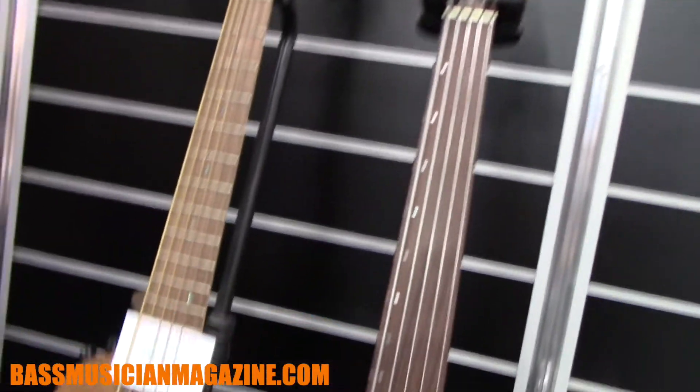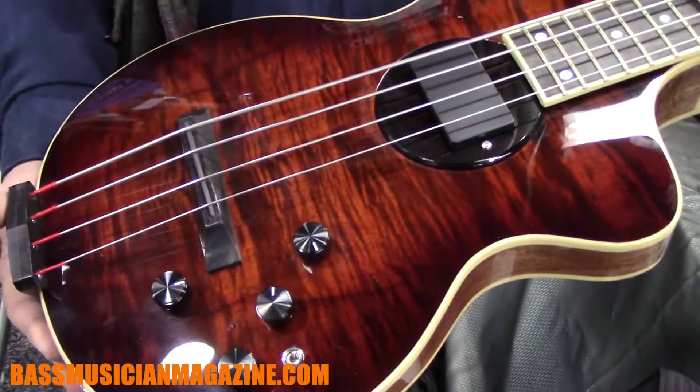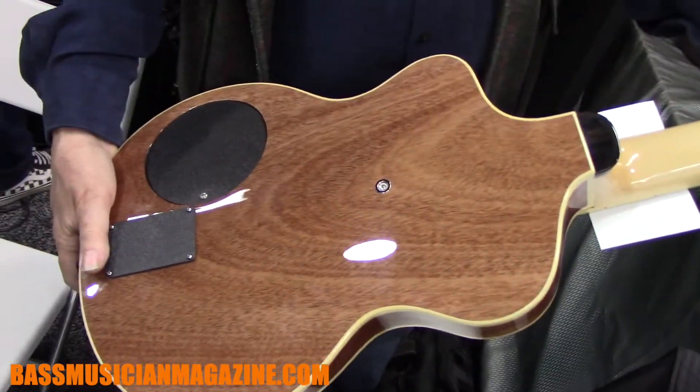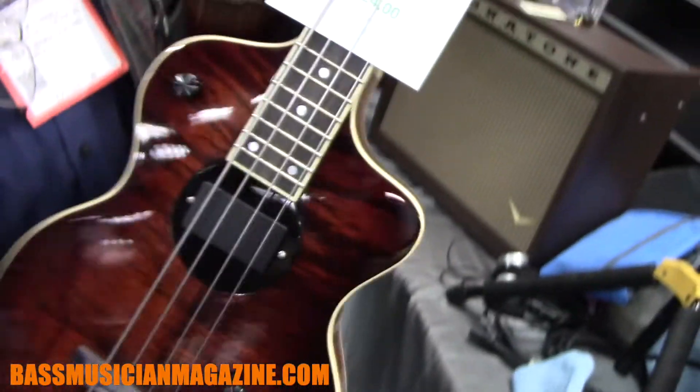Here's a six-string Renaissance, and then fairly rare but pretty wonderful is a Model One bass with full electronics, flame maple top, sunburst mahogany body, once again a maple neck with carbon fiber. That is our bass selection for the NAMM Show.